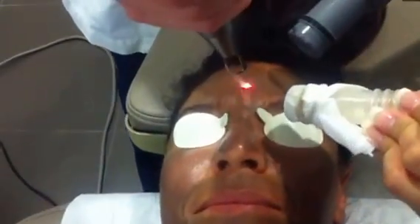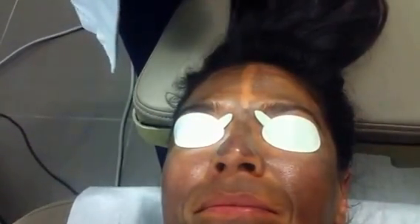All right, one, two, three — in between the eyebrows. I'm going to adjust this just to make it a little bit bigger spot size-wise. There we go.